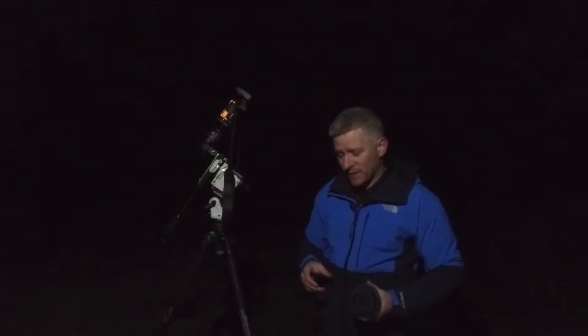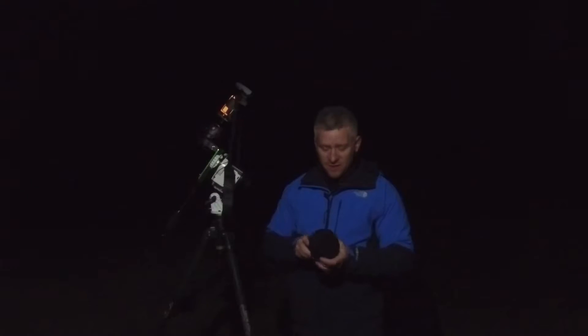G'day guys, how you doing? So I'm out here at this top-secret testing facility — it's not really, it's just a dark zone not too far away from where I live. And tonight we're going to be testing out the 14-30mm f4s lens with the Nikon Z7. I'm really keen to see how this lens performs for astrophotography. I mostly have this lens for the landscape stuff, but seeing that we've got a nice clear sky, I've taken the opportunity to go out and see what happens.